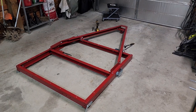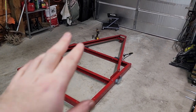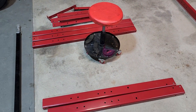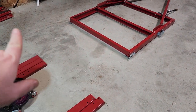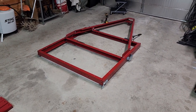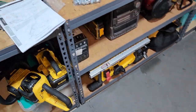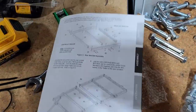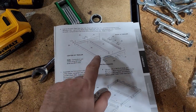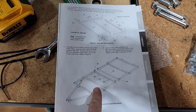Step two is done. It's taken a minute. I'm moving a little bit slow because I don't feel that great. The tongue part of the trailer's on, and we're going to move on to step three. This is all the metal bits I got left, so I think it's just the back half, and then I'm assuming it's going to be axle, springs, and wiring. Instructions are actually pretty good. Now we're building the rear square, and then it's going to bolt up to the front.